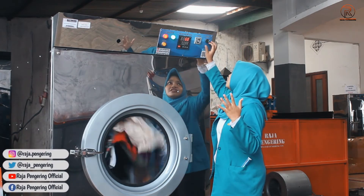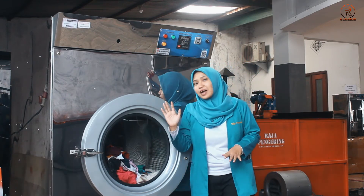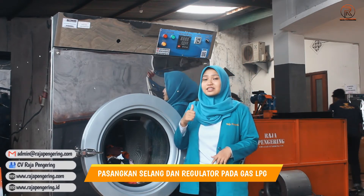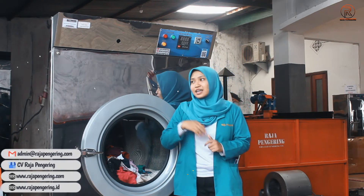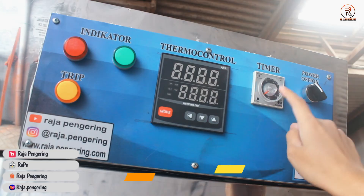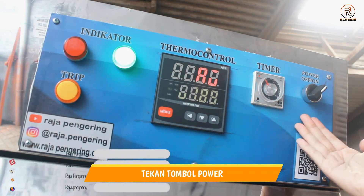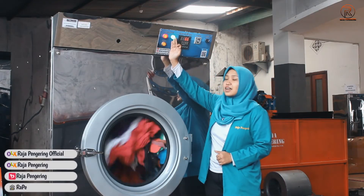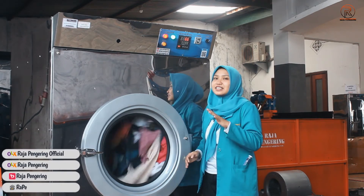Sekarang kita langsung cara operasional dari mesin tumble dryer ini. Yang pertama siapkan gas, lalu pasangkan selang dan regulatornya pada gas LPG. Selanjutnya pasangkan stakernya pada arus listrik. Terus kalian bisa atur pada timernya sesuai kebutuhan, lalu nyalakan tombol powernya. Mesin tumble dryer menyala, diketahui dari lampu LED yang hijau dan merah ini menyala - mesin sedang beroperasi secara normal.